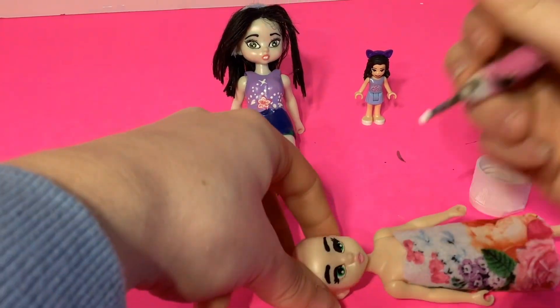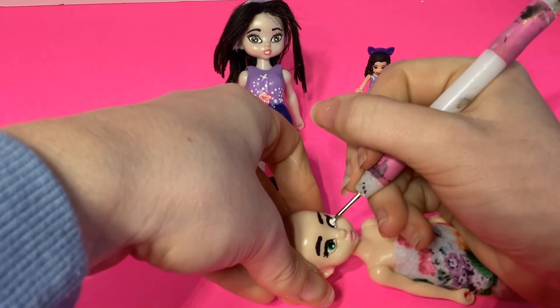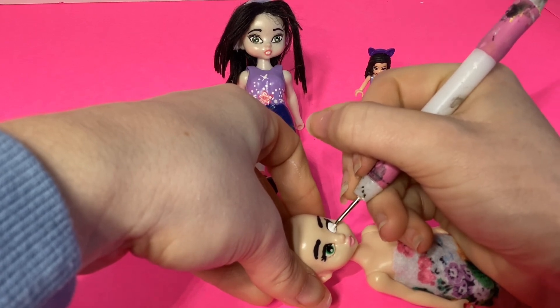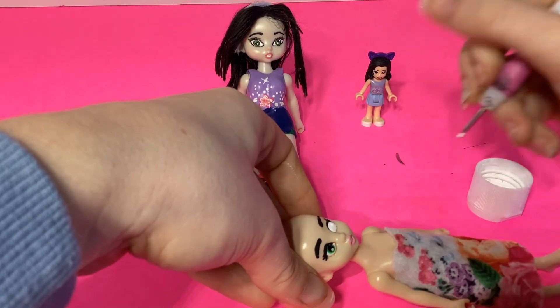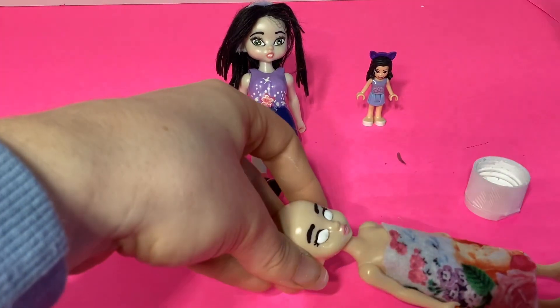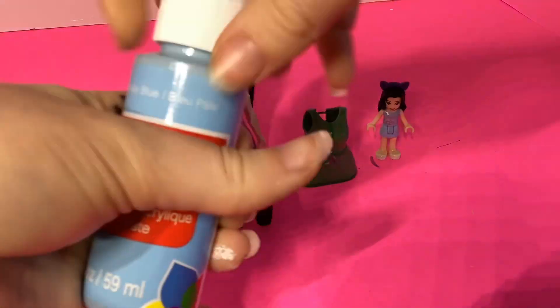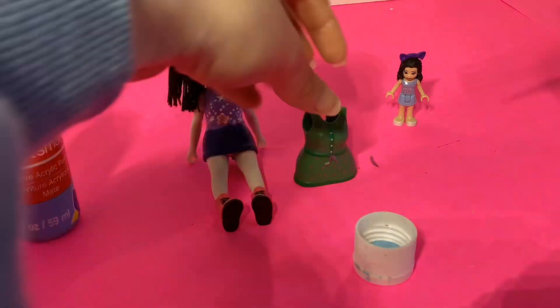Now that Emma's eyes have dried, we're going to add some white paint right underneath the black, kind of leaving a little bit of black at the top - a very, very thin coat. It's looking pretty good so far. I did fix it up off camera too because I couldn't really see with the camera in front of me. The next color I'm going to be using is called pale blue, and it matches Emma's skirt actually pretty well.